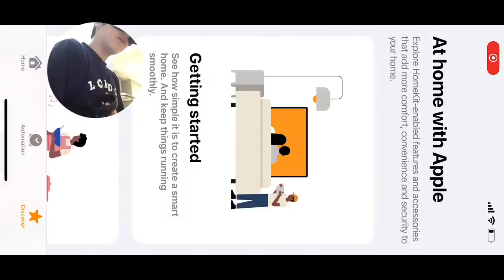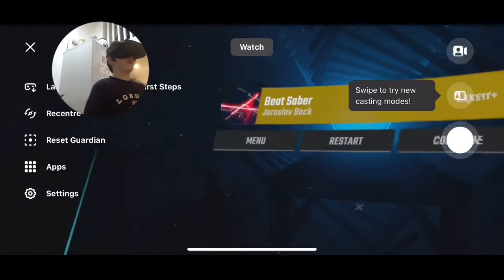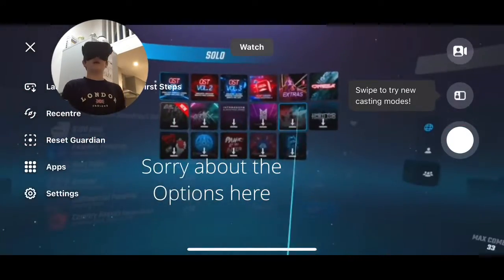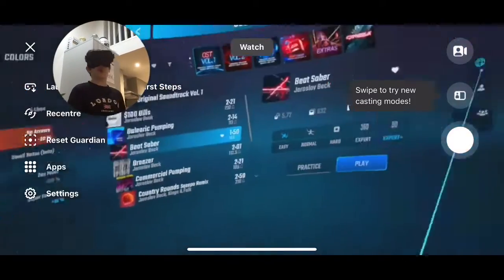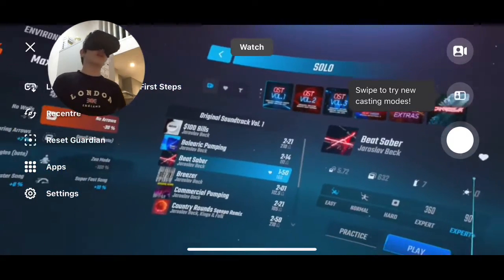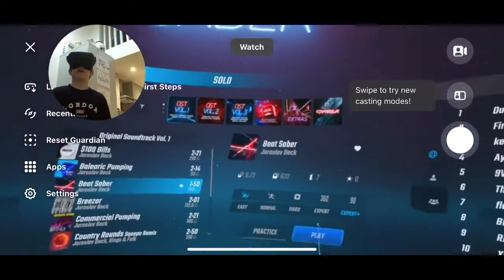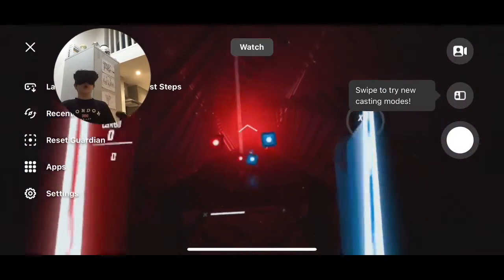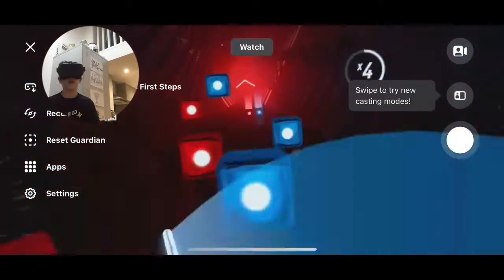What's up guys! Okay, so we're gonna be playing Beat Saber. I never done a VR video before — no fail, I like doing those. Let me just adjust. Okay, here we go: three, two, one, play!